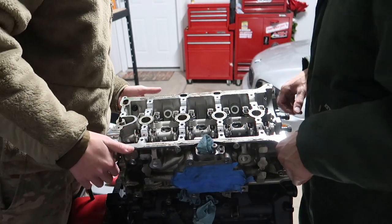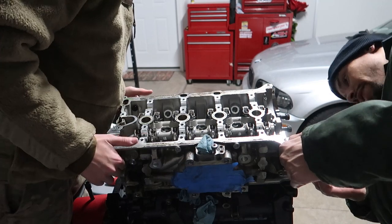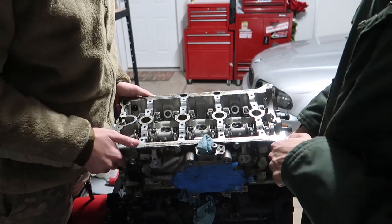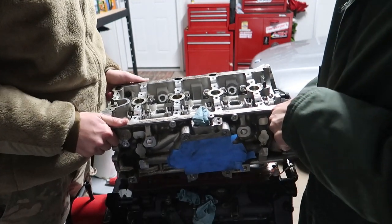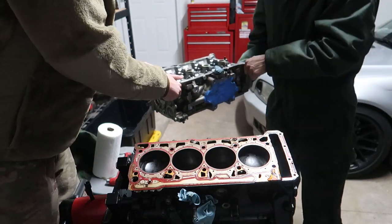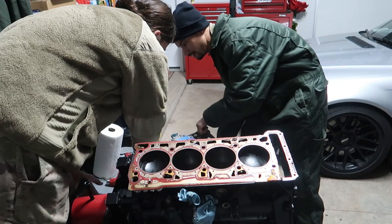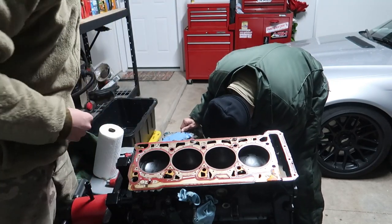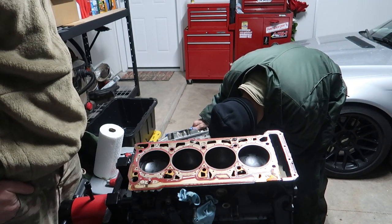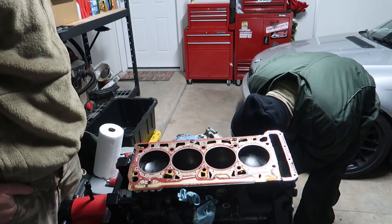You got good spots over there to hold on to. I have like a little lip right here. That was way easier than expected! Not bad. All my plugs are a little white — looks like I was running a little lean.